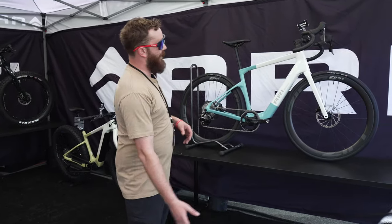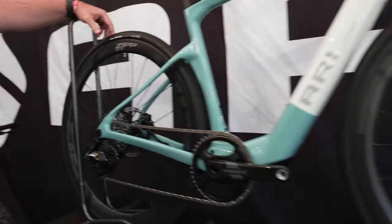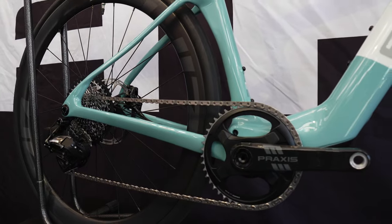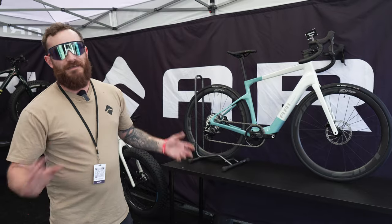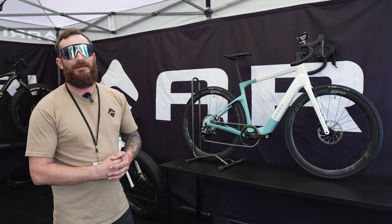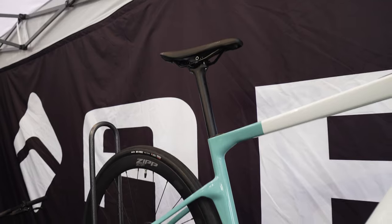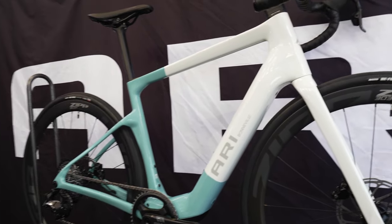Newly released here, we have the Bonneville that is equipped with the Fazua Ride 60 system. We're able to run this with a very efficient motor, a nice svelte thin frame, and really taking some of the speed and fun that's come into our road lineup and applying that to our e-bike lineup. We've been very excited to work with Fazua on this project.